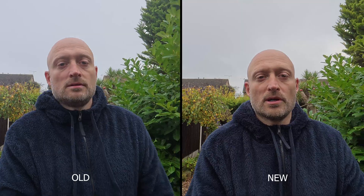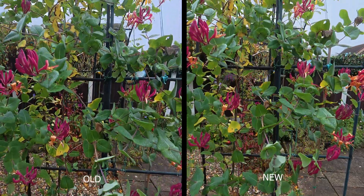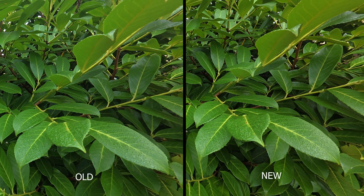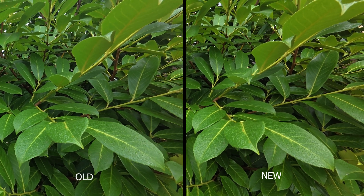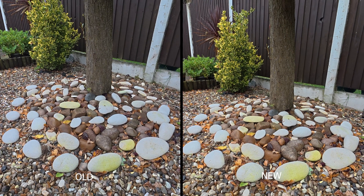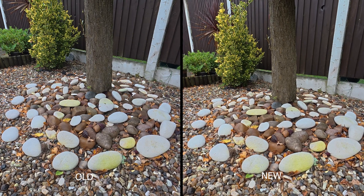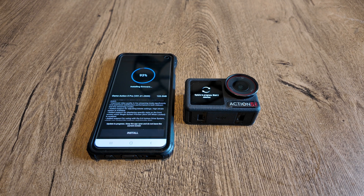Now I'll walk. So what did you think of that sample footage of the old version versus the new version? You can really see more clarity in the image and the colours look more vibrant.